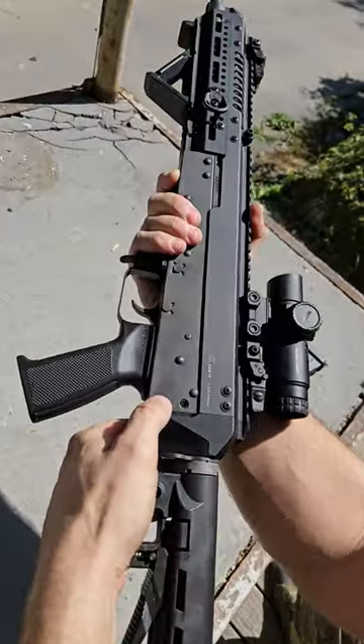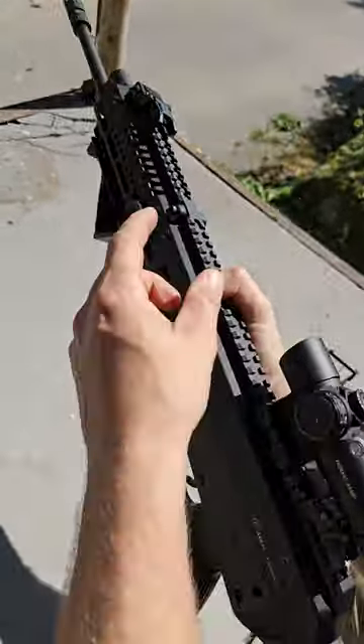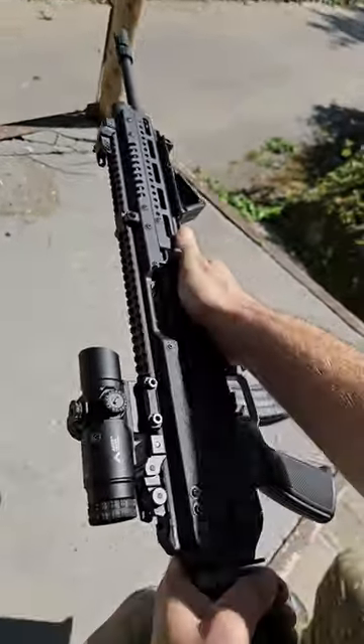Now you have three pins. These are simple push pins and it's very different than any other AK.